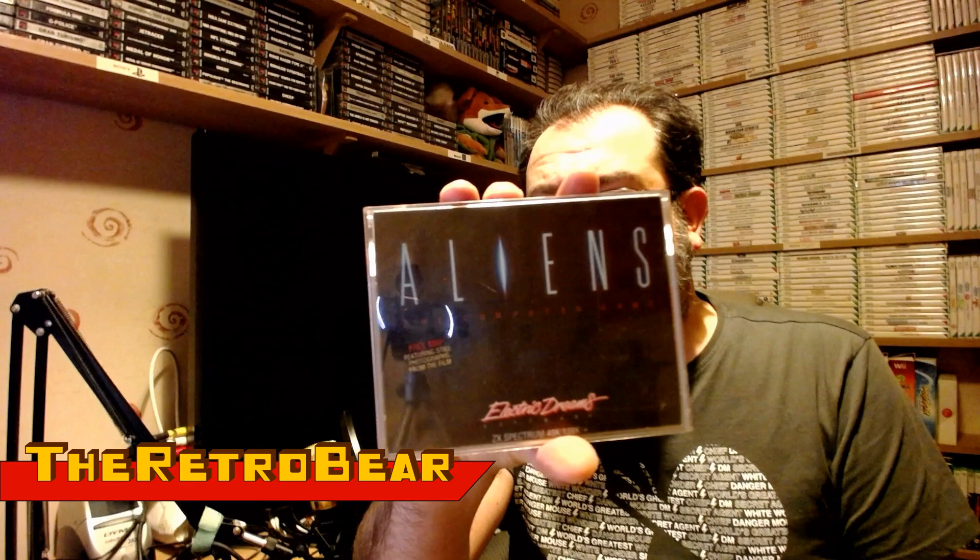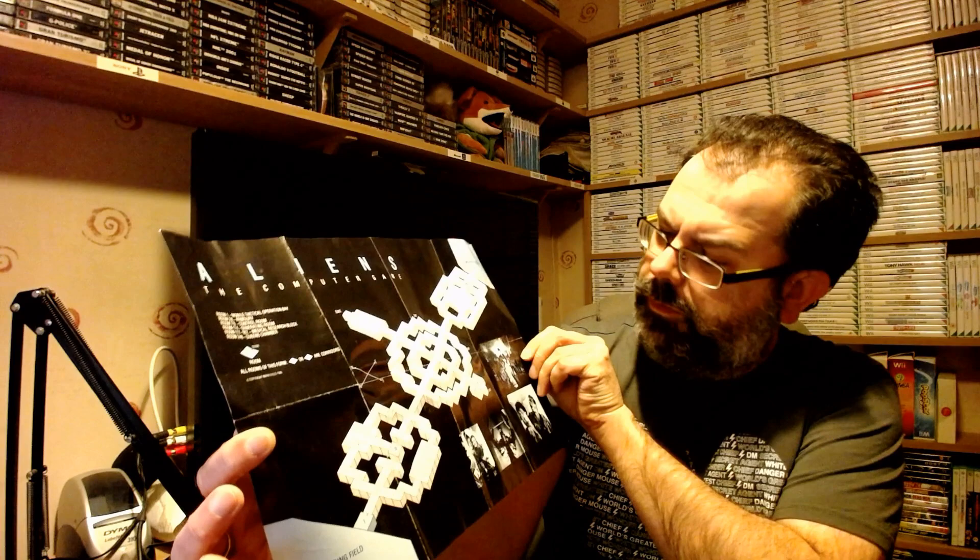Aliens from Electric Dreams - I think this was the better of the couple of games that came out around the same time. It features a free map including stills from the film - and it's still in here! There's also a list of instructions on the back. Finding extras like that still inside is great - it shows it's been looked after. Shadows of Mordor is the second game from the Lord of the Rings - looks like a text adventure, and according to Popular Computing Weekly it's 'one of the most advanced, original and involving text adventures you'll ever play.'